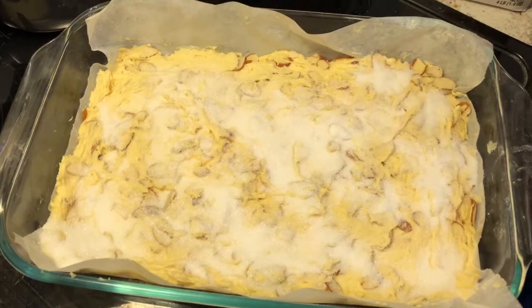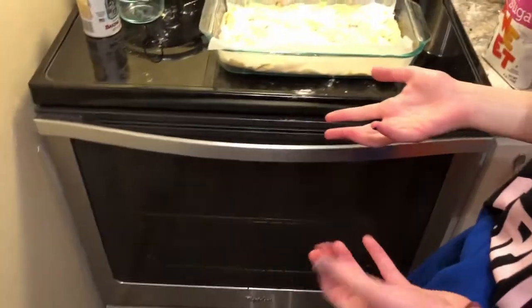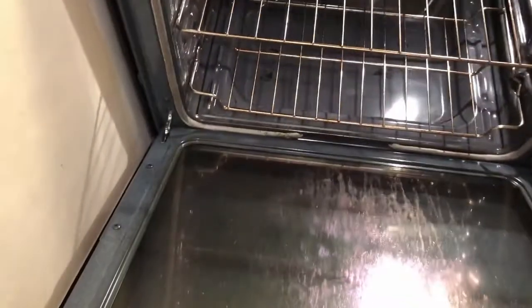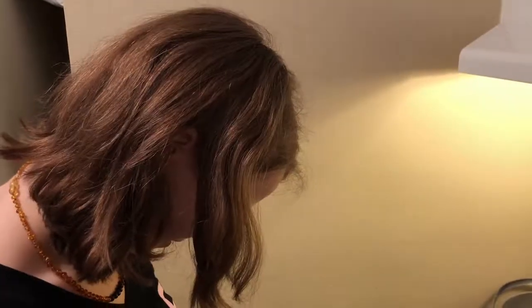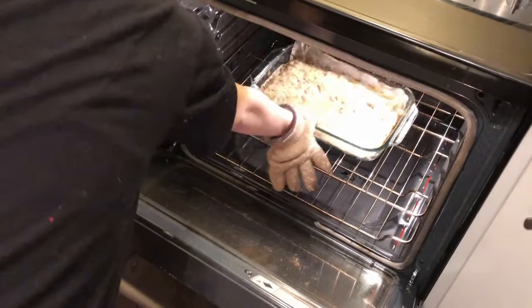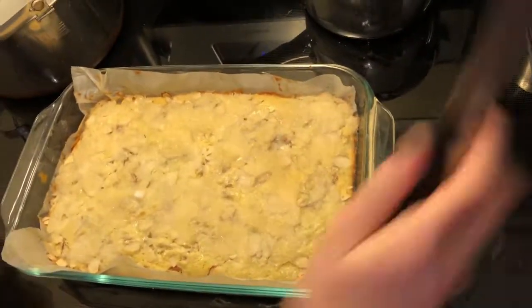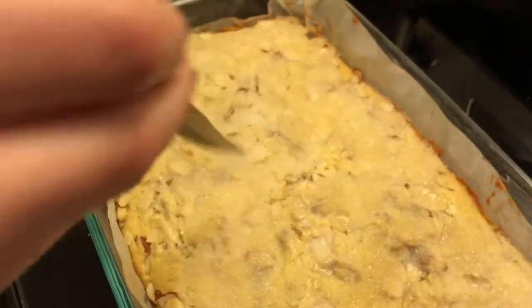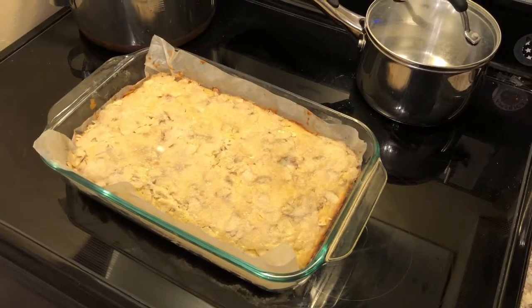Looks good. Now let's get it in the oven. Let it bake. Time's up — check that thing. It's hot. Insert knife. Is it clean? It is clean. It's done. Now we're going to cool it on a wire rack and we're gonna eat it.